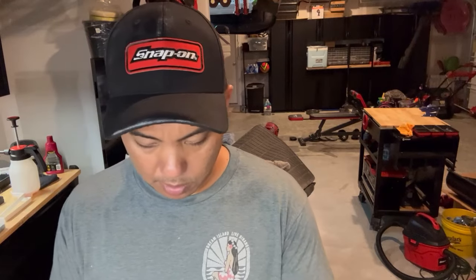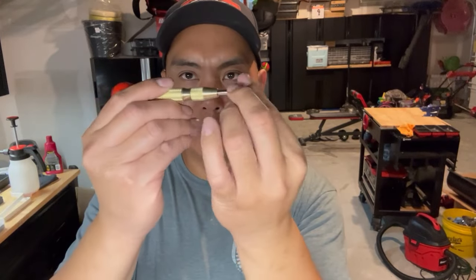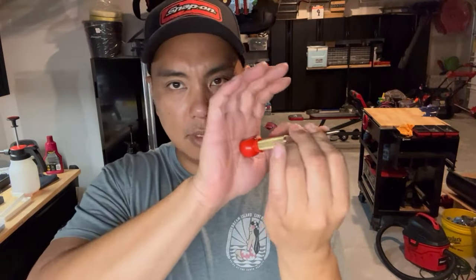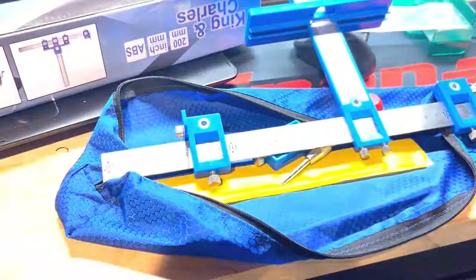It comes with those pieces and also comes with a center punch as well. It's spring-loaded and has a nice knob on the end so you can push with your hand. Pretty cool.